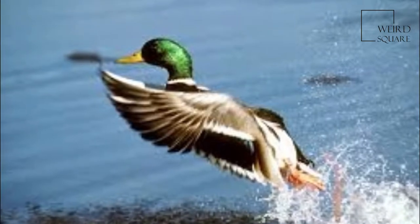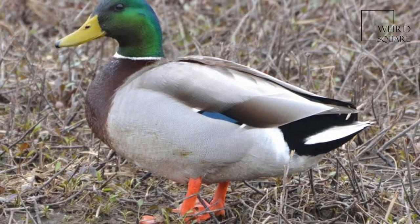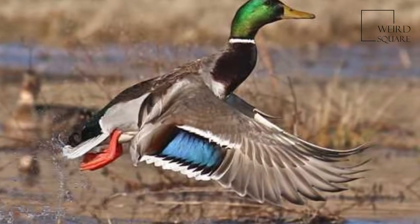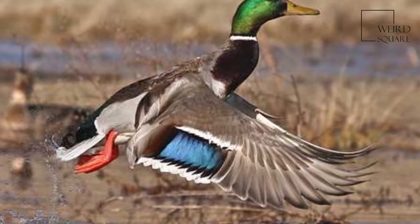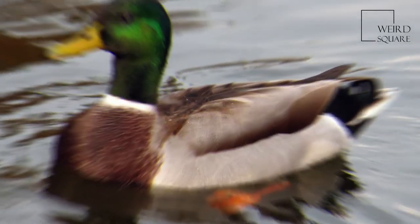The Mallard is a dabbling duck that breeds throughout the temperate and subtropical Americas, Eurasia, and North Africa and has been introduced to New Zealand, Australia, Peru, Brazil, Uruguay, Argentina, Chile, the Falkland Islands, and South Africa.